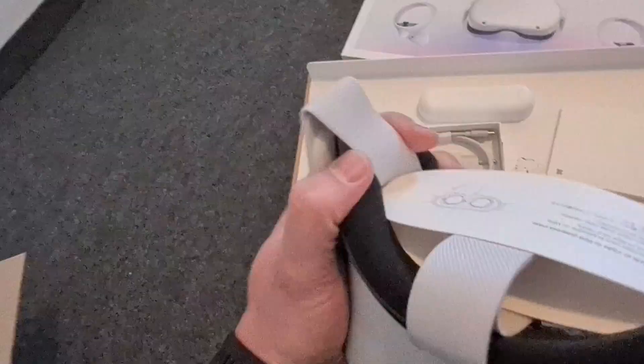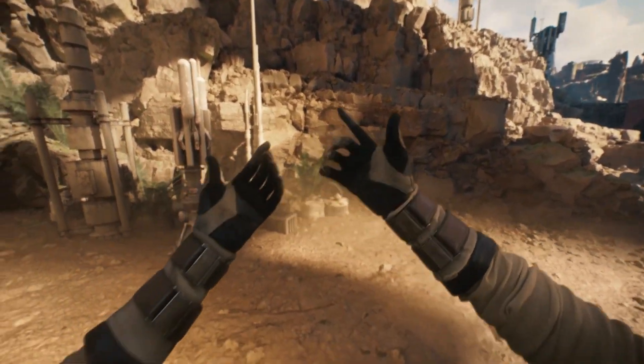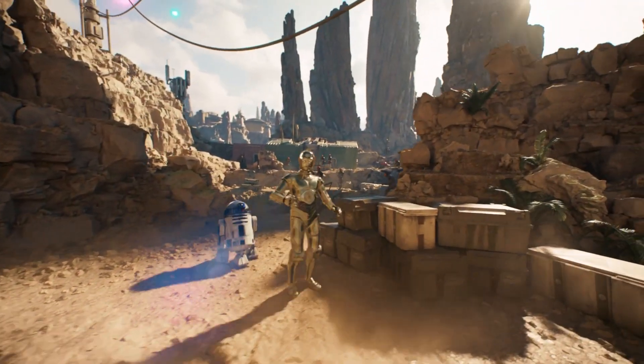There are 4 built-in cameras which can detect movement, the two included controllers, and even your hands. The cameras show you the environment if you want to, or if you leave the guardian boundary.